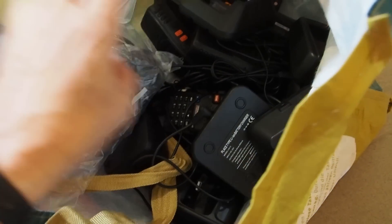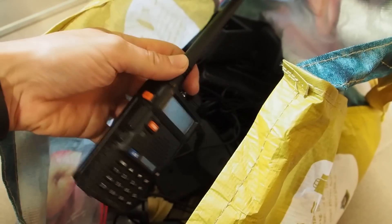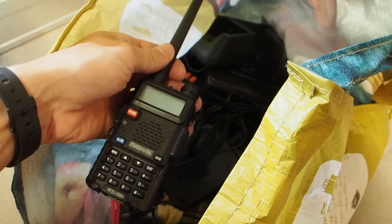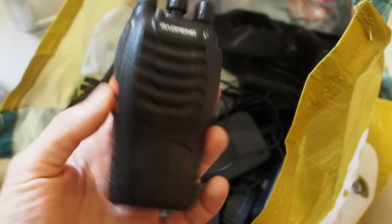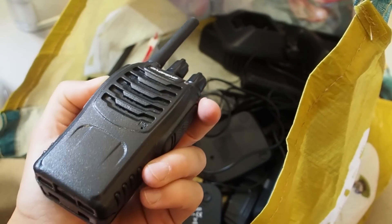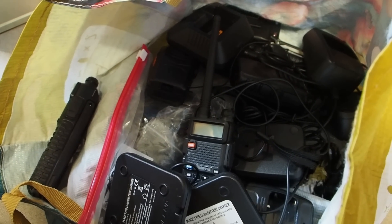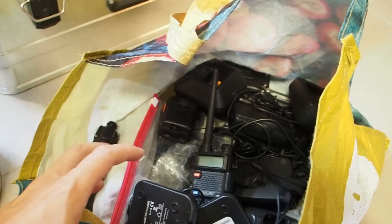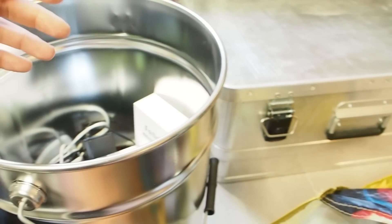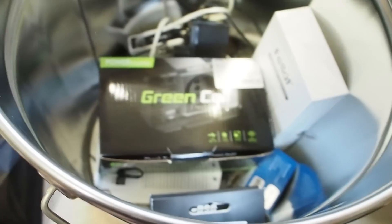Inside this bag I got my walkie-talkies and ham radios, all of the accessories and charging stations. I got a couple of ham radios - this is the most popular ham radio in the prepper world. I also got these cheap Baofeng walkie-talkies; they don't require a license and you can hand them out to your neighbors. I never place all my walkie-talkies in one Faraday cage, because in case this one fails I also have walkie-talkies and ham radios in the other Faraday cage.